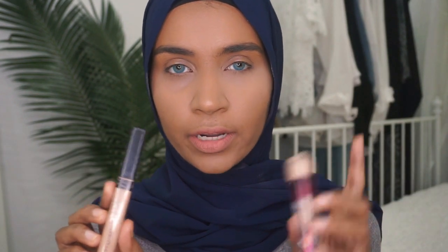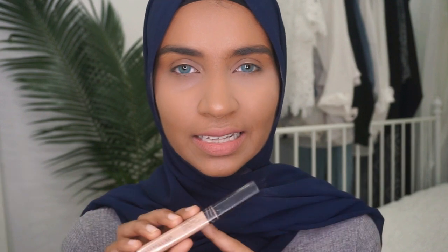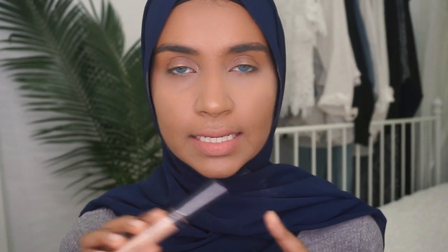So the question is, is it worth getting the Fit Me over the Age Rewind? And if you already have the Age Rewind, is it worth getting the Fit Me? I would say definitely give the Fit Me a try, because who knows you might love it better — it's one of the best drugstore concealers out there. It's creamy, it's full coverage, and it blends like a dream. It's just that my under eyes prefer the Age Rewind, but that doesn't mean the Fit Me is not good. And if you don't really have severe dark circles like I do, I think the Fit Me will work just fine for you.